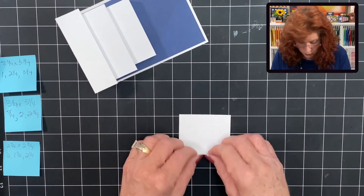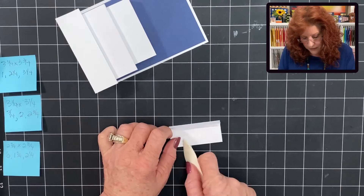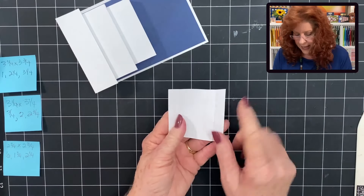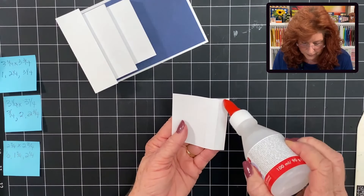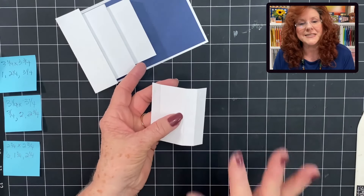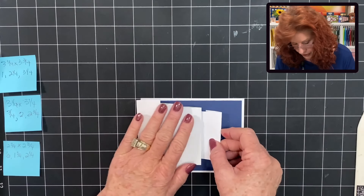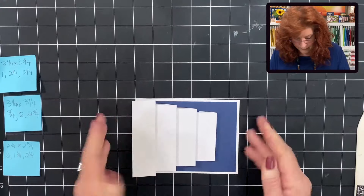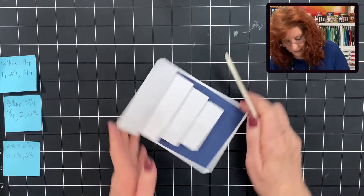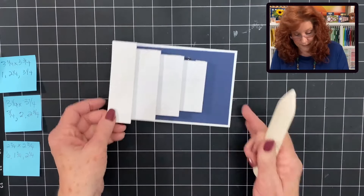Taking our next square, we're folding into the middle, turn it over, find the score line, reinforce it to the middle, and the same on this one. Open it up and put glue on both end tabs. Take the one with the smallest tab, fold it under, bring in your base card, put it right in the center, and press it down. You can also reinforce it with your bone folder — just slip it in there and give it a good crease.